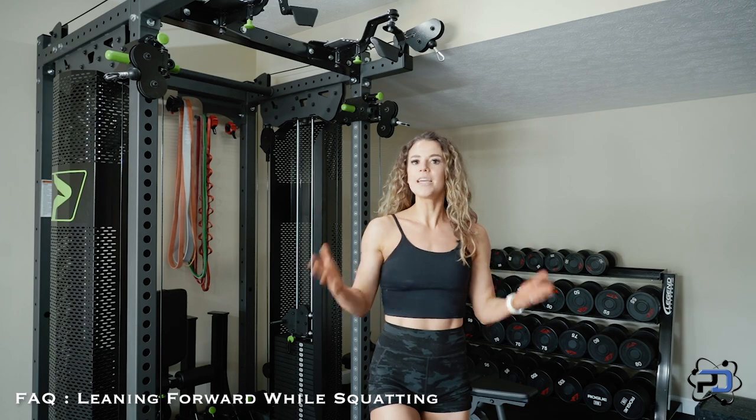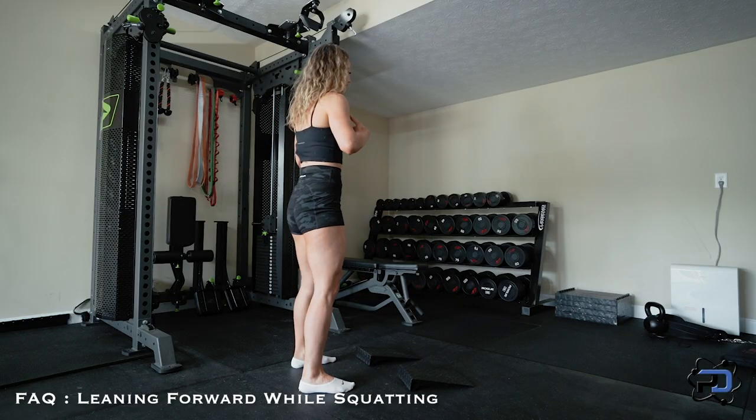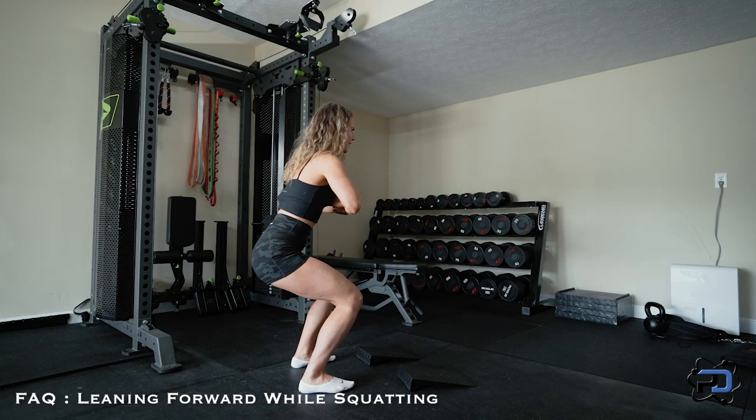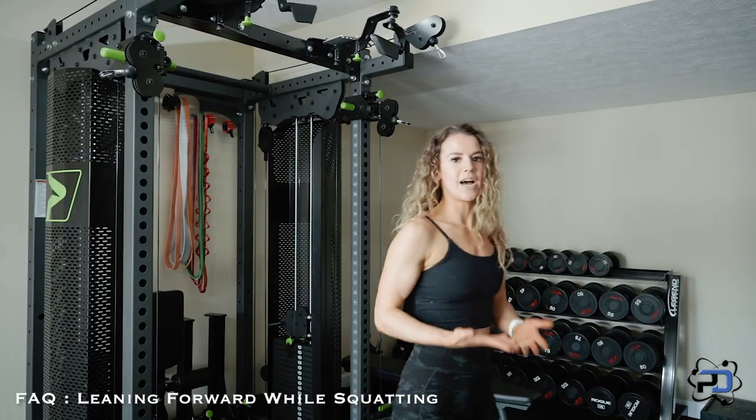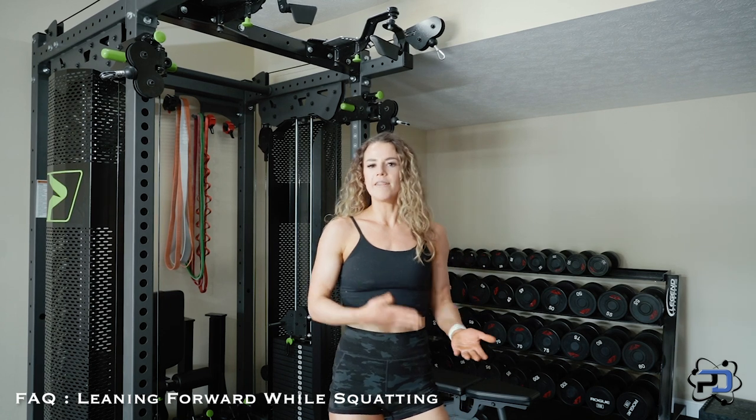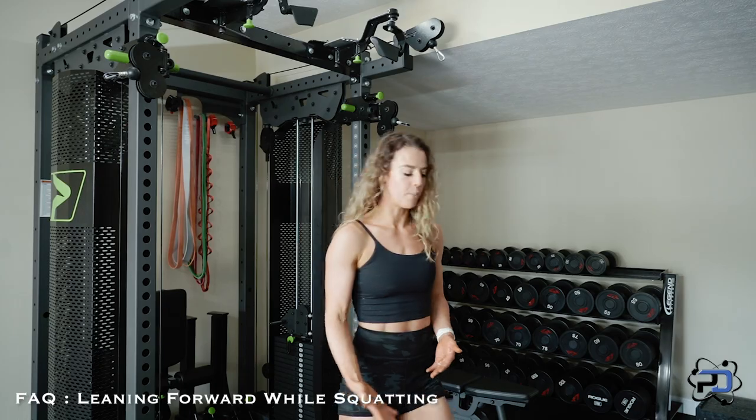This is something I can't really change. If someone were just to say keep your chest up — let me go ahead and try — and I'm on my butt. So I just can't keep my chest up because of where my limbs are, and that's okay. A few different things can be based on limb length, and it can also be based on ankle mobility.